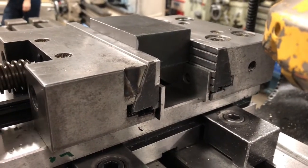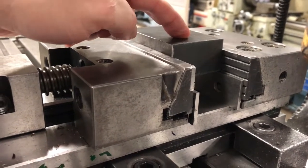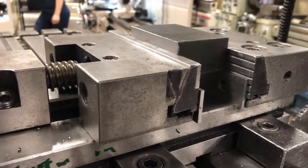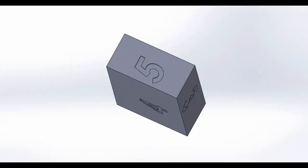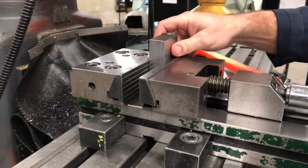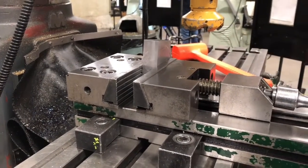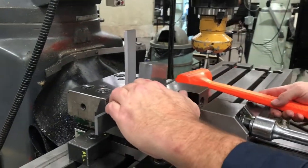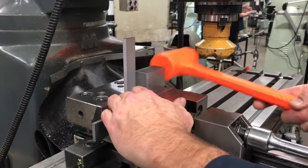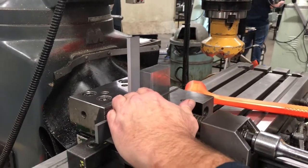Now we're going to machine surface number four. Surface number one is tapped down onto parallels, which will make surface number four parallel to surface number one. Now we have all of these blocks squared around — they're parallel and perpendicular to each other. I'm going to put this piece in and tilt it up a large amount, go up against the jaw like this, and then tap it until I come into square. There you go — perfectly square.